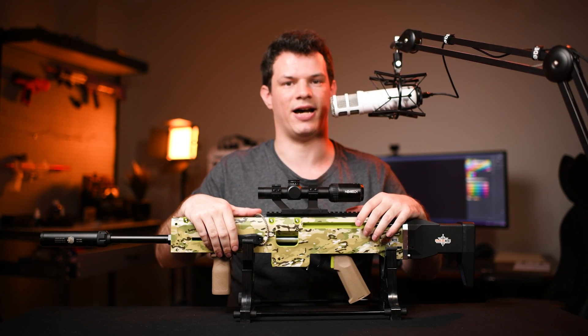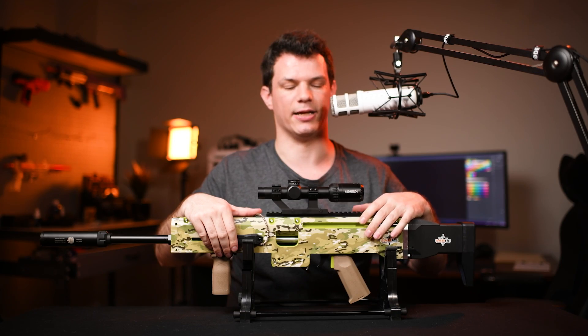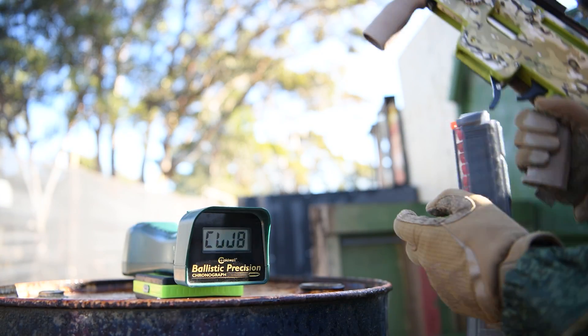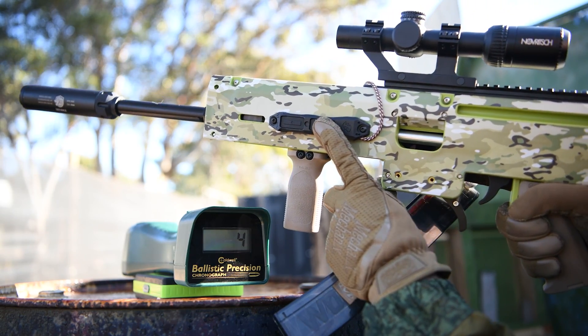So now let's head outside and shoot this over the chronograph to see what kind of velocity we're getting with that 14 kilo spring. Keep in mind this is not designed to work with the 18 kilo, so I won't be trying that today.